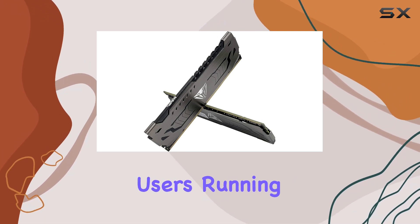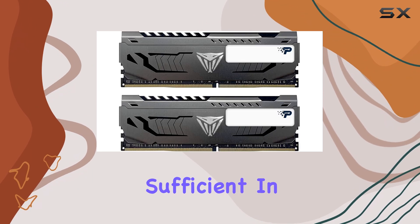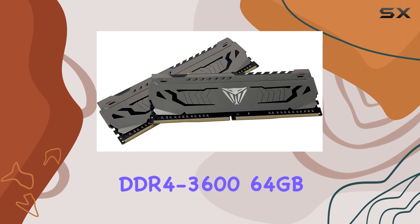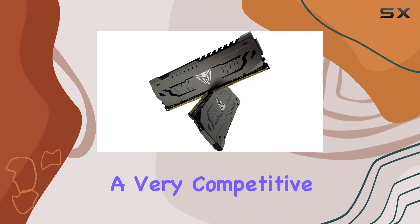But for most users, running the memory at its advertised frequency should be more than sufficient. In terms of pricing, the Patriot Viper Steel DDR4-3600 64GB kit sits at a very competitive price point.